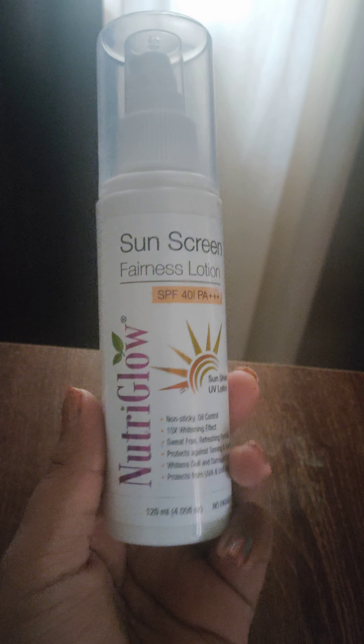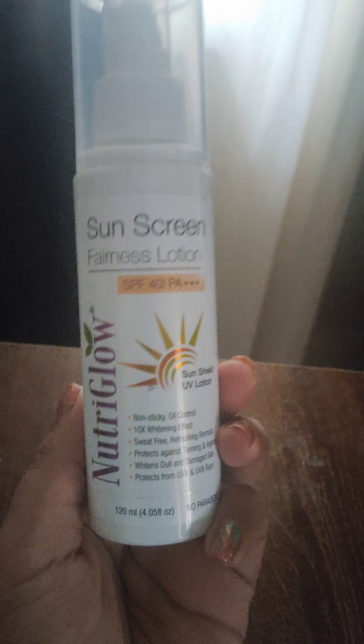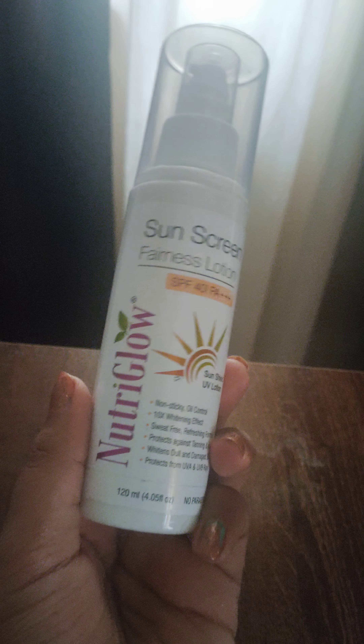Hi y'all, welcome back to my channel. So in this video, I'm going to review this Nutri Glow Sunscreen Fairness Lotion.